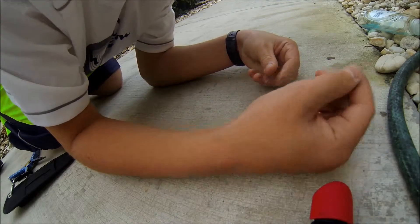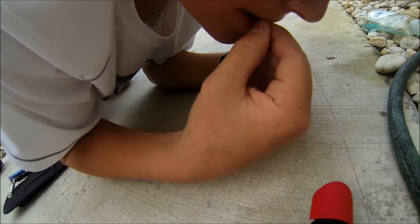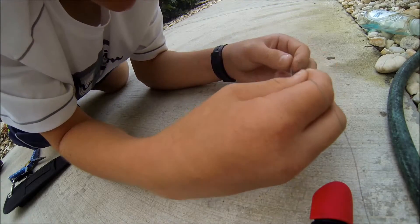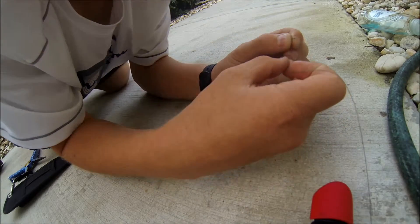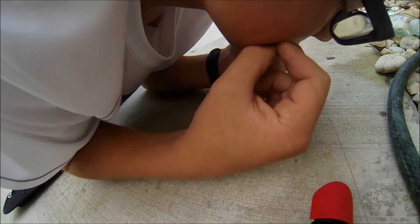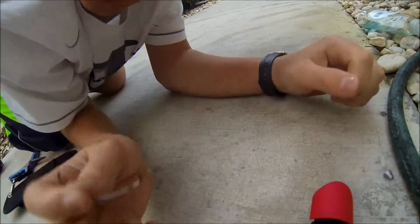Take the tag end and put it through — there's a little loop down here. Moisten it, that's the key. Put it down there in that loop, then put it back through the loop you just made. Moisten it down, pull it tight, cinch it down. There you go, that's how it should look.